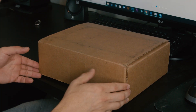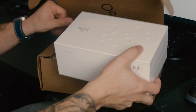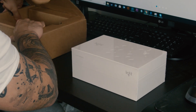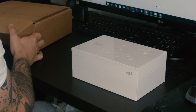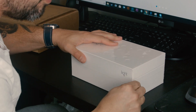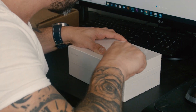Here I am with the package — it came in this cardboard box. Everything seems to be in this white box right here. I'm going to pull up my knife that I use in everything I do and try not to scratch the box up.